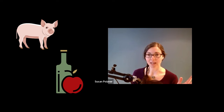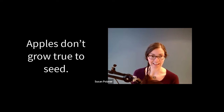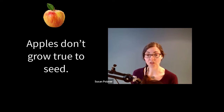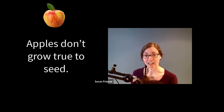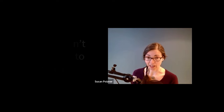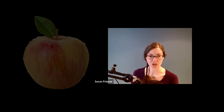The problem is that apples and many other types of fruit don't grow true to seed. For example, each seed in a delicious Honeycrisp apple will produce a genetically unique tree with genetically unique fruit. So if you want to grow Honeycrisp apples or any other specific variety of fruit, you need to plant a grafted or a cloned tree.